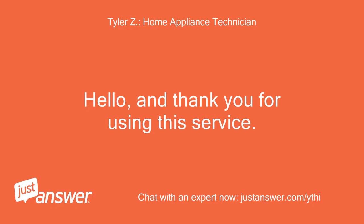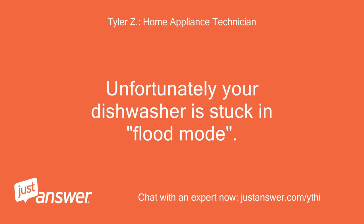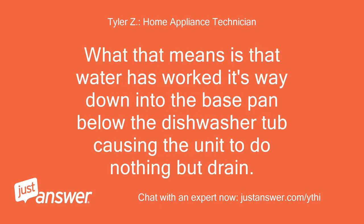Hello, and thank you for using this service. I'll be helping you with your problem today. Unfortunately, your dishwasher is stuck in flood mode. What that means is that water has worked its way down into the base pan below the dishwasher tub, causing the unit to do nothing but drain.